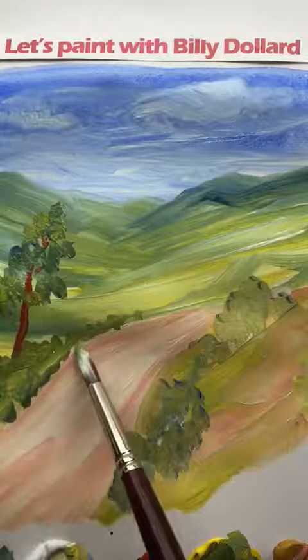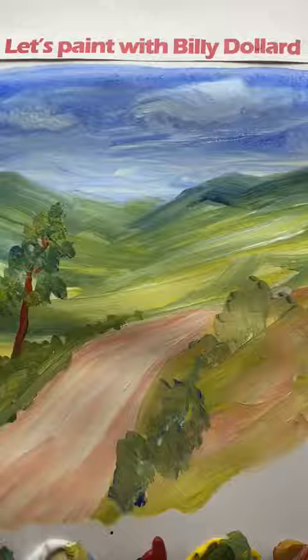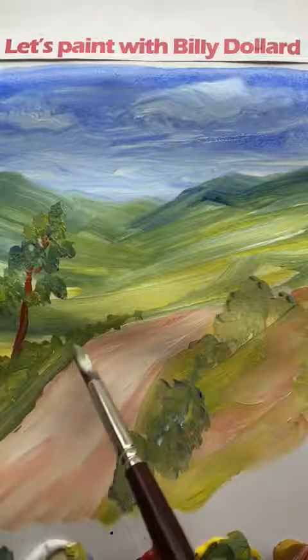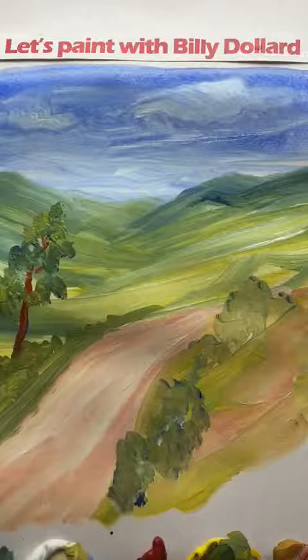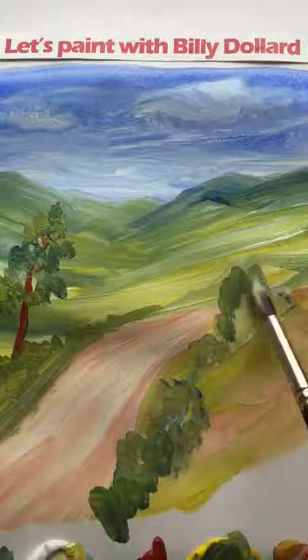Thank you again for watching today. I hope you find my painting exercises interesting. Stay safe again, and maybe you'll join me on the next exercise. Thanks for watching, and bye bye.